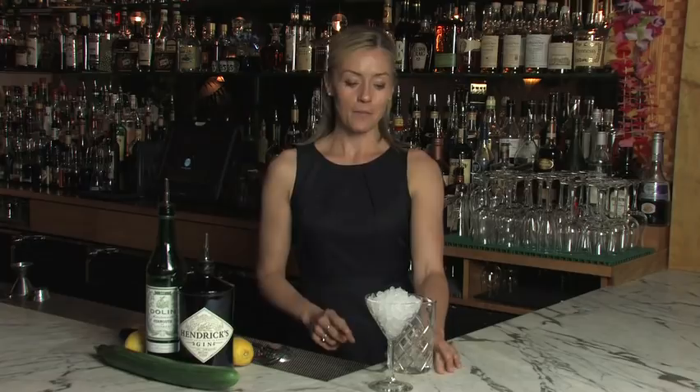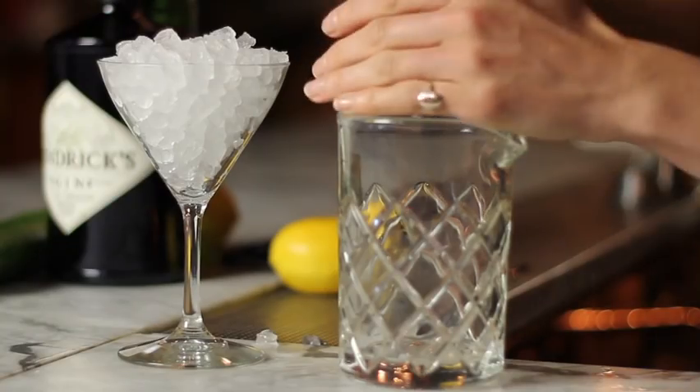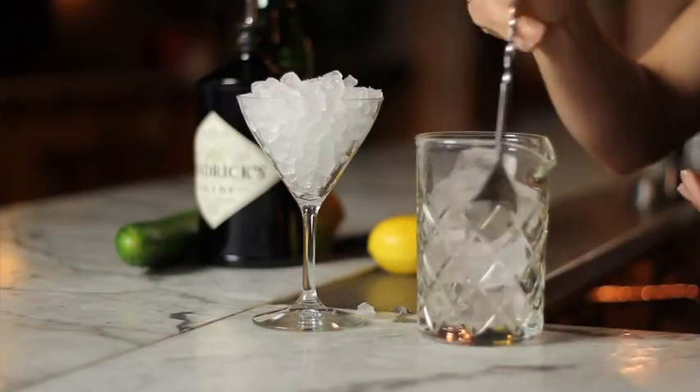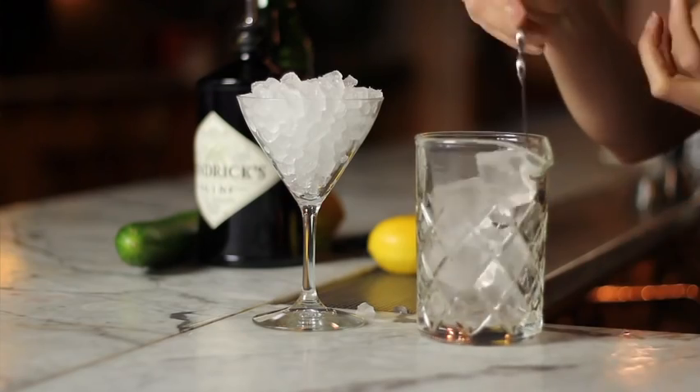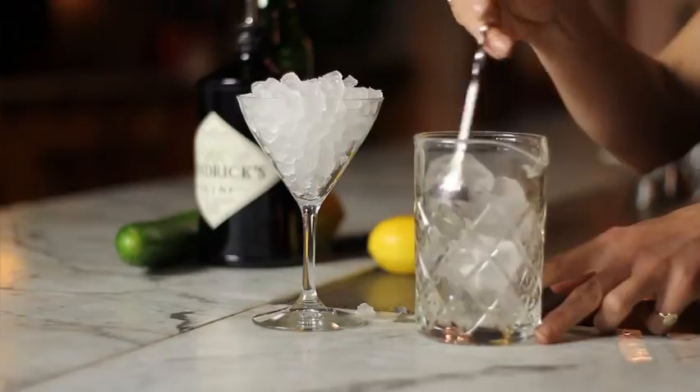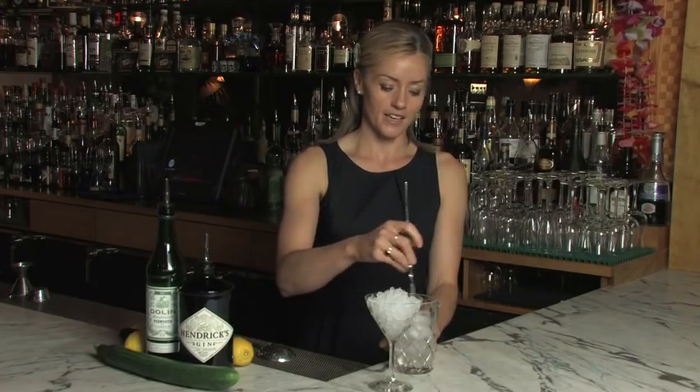But I'm not finished there. I'm also going to chill down the mixing glass — the vessel I'm actually going to build the cocktail in — because temperature is key. So a little ice in here and I'll just start to stir this down. Again, if you have a freezer you can keep your mixing glass in there too. Otherwise, by stirring a little bit of ice in your mixing glass, you use that ice to chill it down nicely.